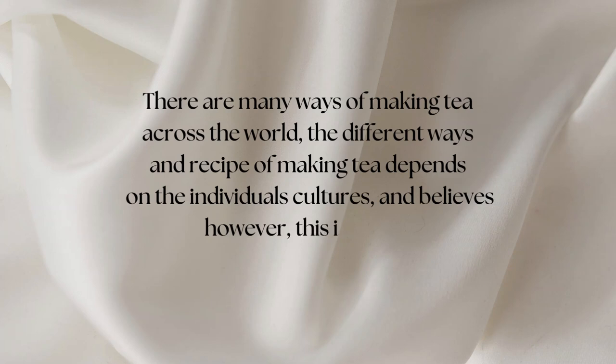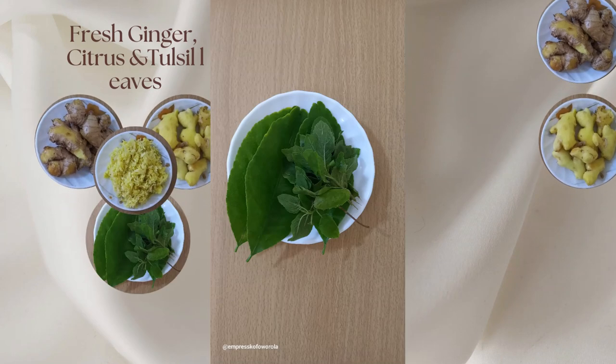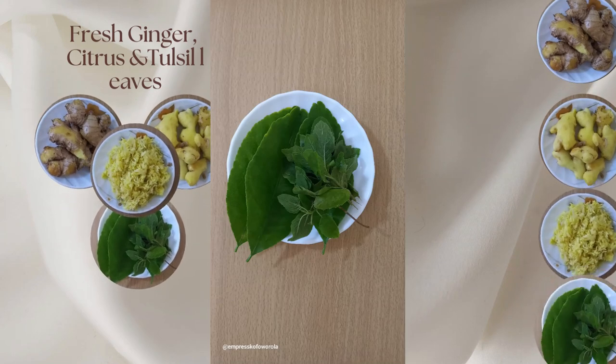However, this is one of my styles of making tea. Ingredients needed: fresh ginger, clean and grated; fresh citrus leaves; fresh tussi leaves, also called olibasi. It's slightly similar to ferni, that is scent leaves, but not ferni.